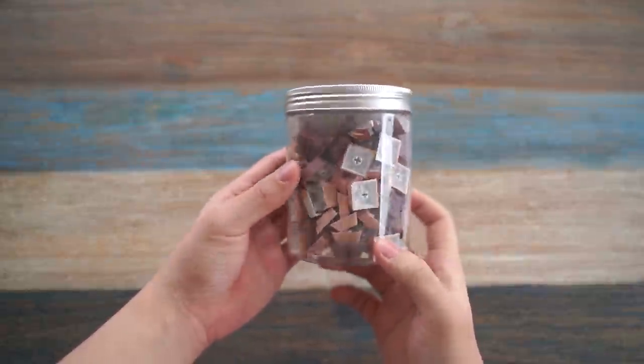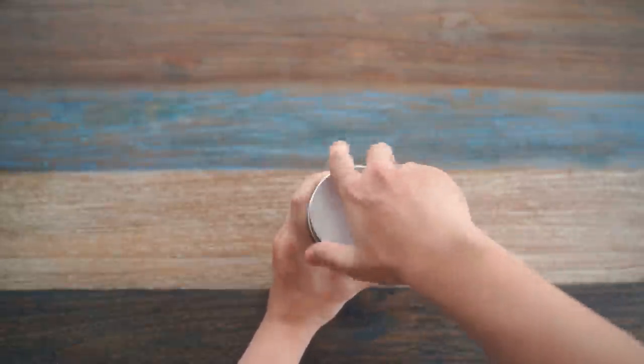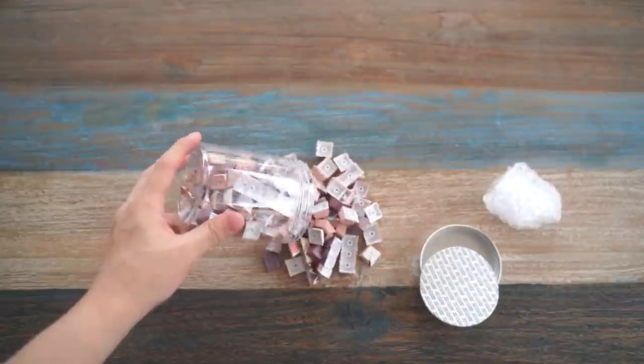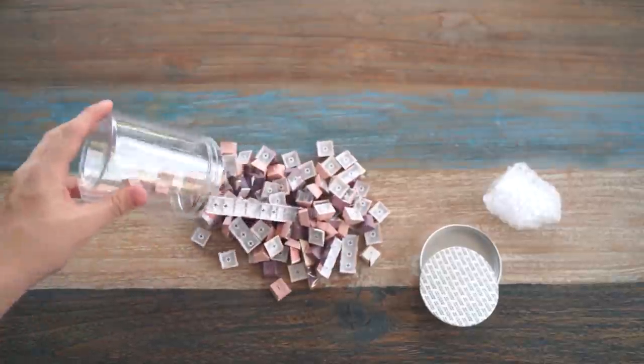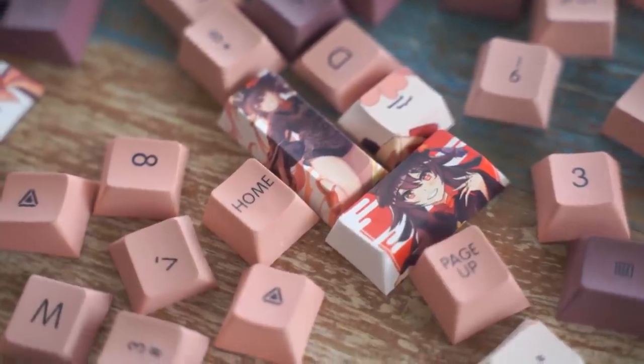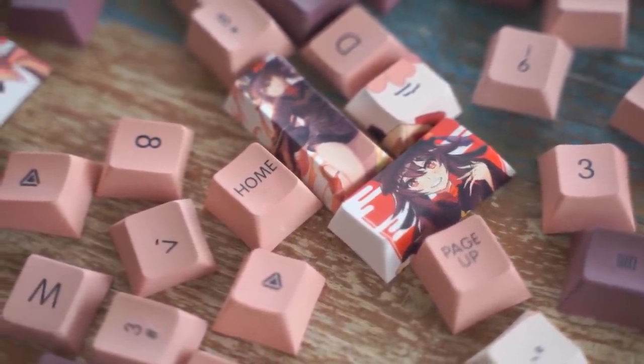So I bought the Hu Tao themed keycap set. The keycaps came in this bottle, which is kinda odd because most keycaps come in boxes. I opened the keycaps and poured them out — and damn, they're looking good. The printing on the keycaps is actually quite sharp and really crispy.